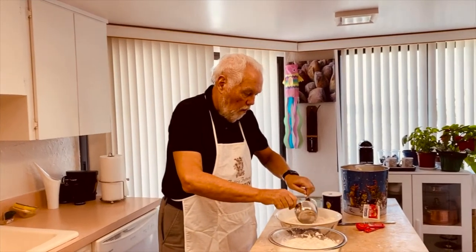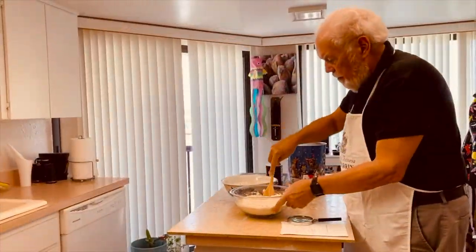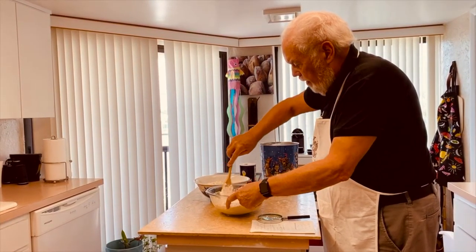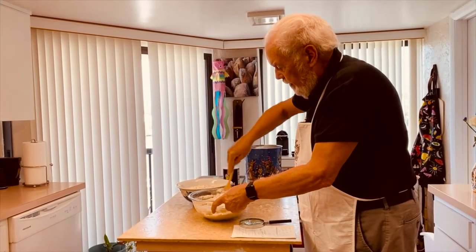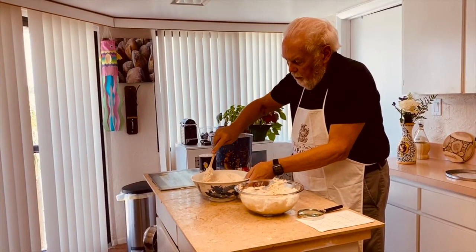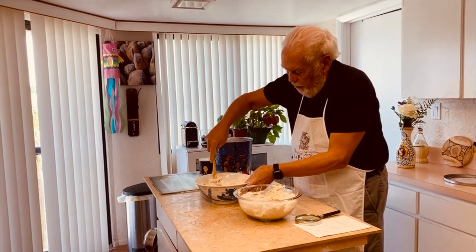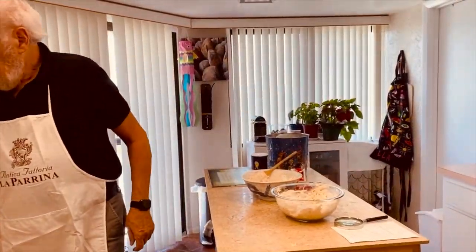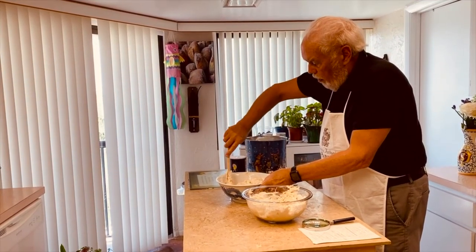We're doing a cup and a half of warm water, then we're going to take a spatula and just mix it. Now, all flour is different — if you find it's too liquidy, put a little more flour in. If it's not liquidy enough and not mixing, put a little more water in. I can smell the yeast working. You can never tell; you either add some flour or some water. You really can't go wrong with this recipe.